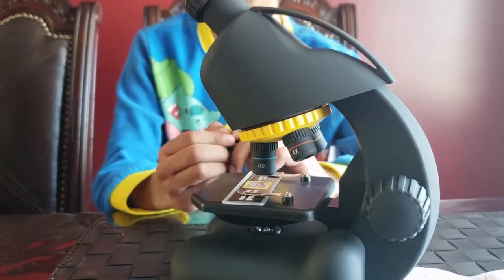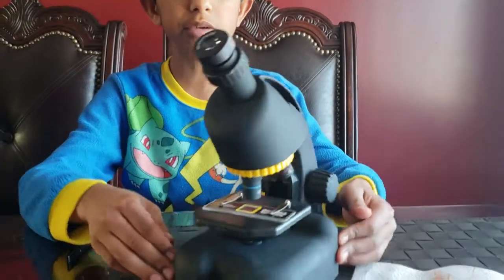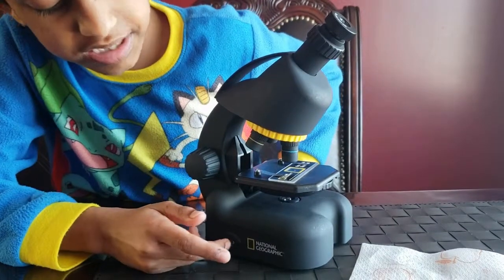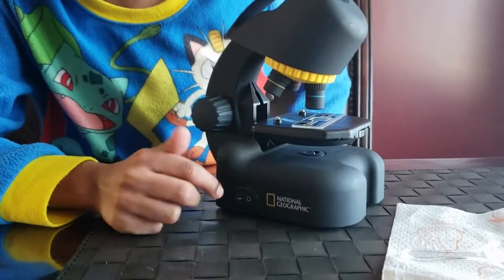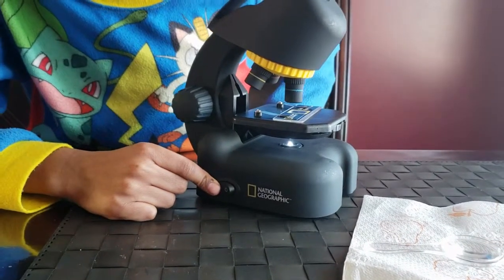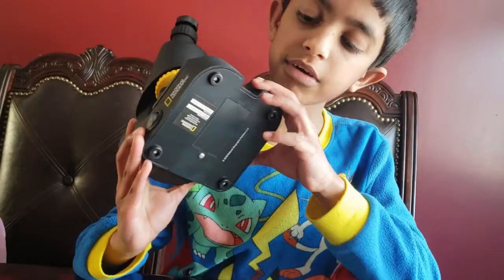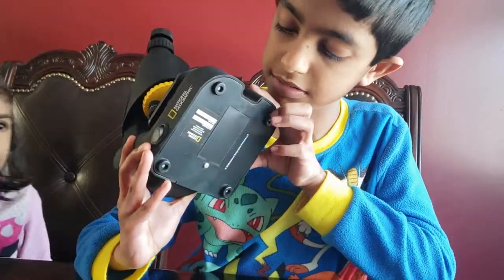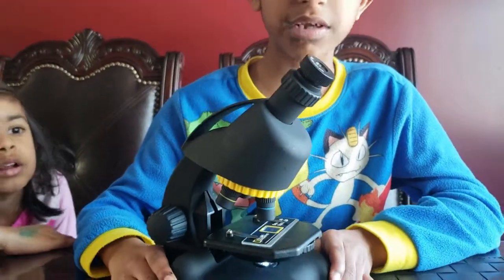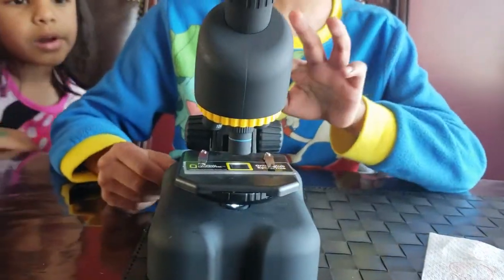Now, we're going to look into the microscope. You need to know where the on switch is. This thing is off. When the light is up, it's off. When the circle is up, it's on. Also, there's batteries in it — down here, there's a compartment with batteries in it. And just to make sure it's on, you can check for this light. If this light's on, the microscope's on.